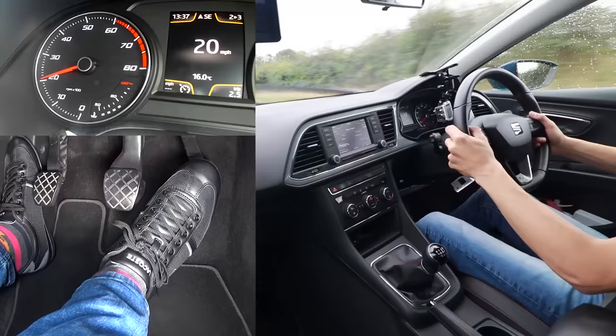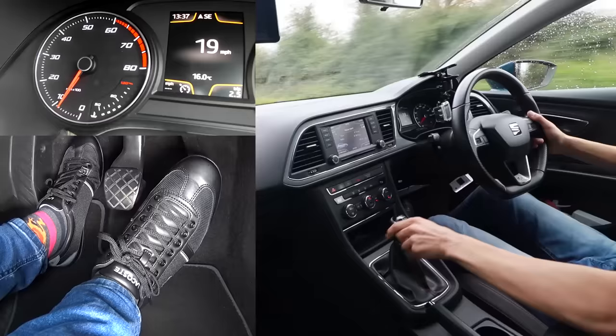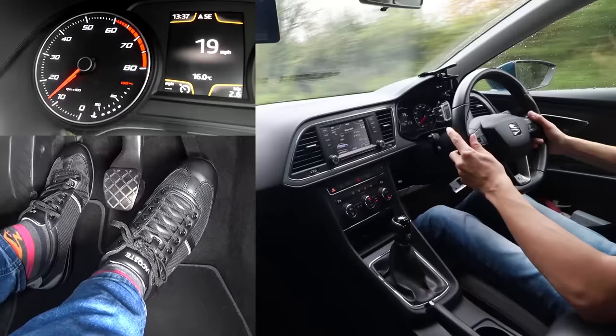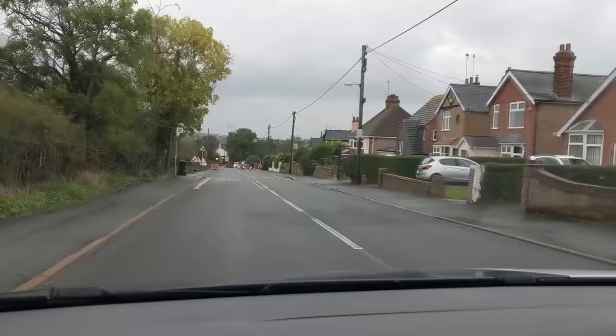Now I'm in second gear and I want to go to third as the revs have already gone up to about 2,000. I'll gradually come off the gas pedal, clutch all the way to the floor, move the gear stick to three — into the middle and then forwards, that's third gear. Then I'll bring the clutch up until I feel the bite point, add some gas, and gradually bring the clutch all the way up. I'm coming up to some temporary traffic lights now.